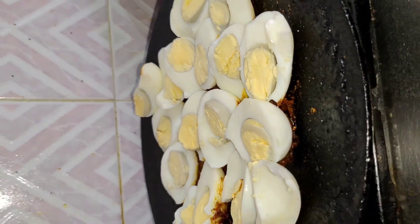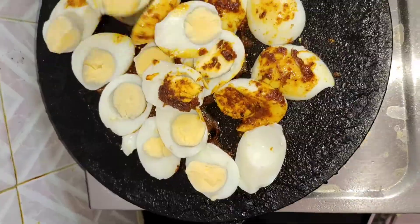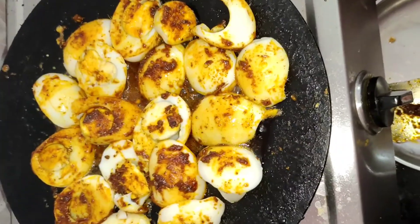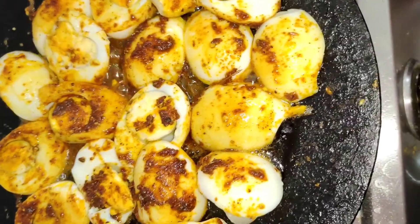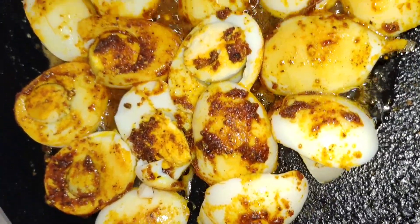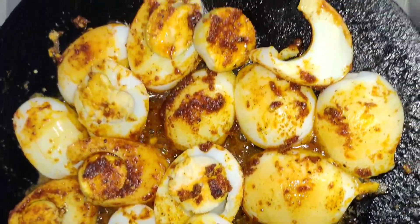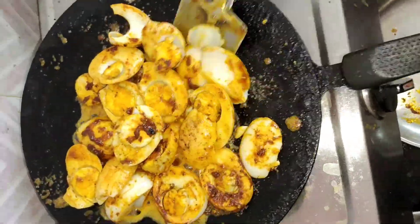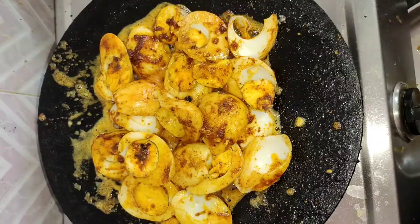If you like the sauce, you will cook it in a bit. Don't forget to cook it in a bit. Let's try a good taste at the top of the pan.